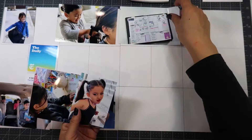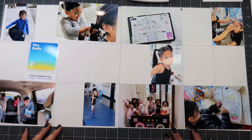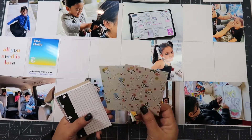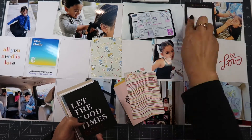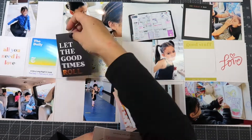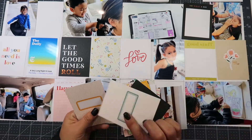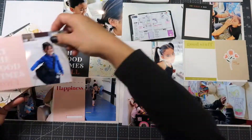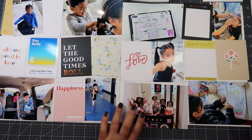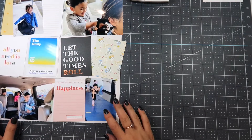I am putting my photos in chronological order, or semi-chronological order. Then I'm going to go through the journaling cards that came with the kit and start placing them based on whether I need a journaling card or something to fill in the gaps. Some photos that have 3x4 pictures where there's a 4x6 slot — I'll either use another 3x4 card or mat a 3x4 onto the 4x6 card.